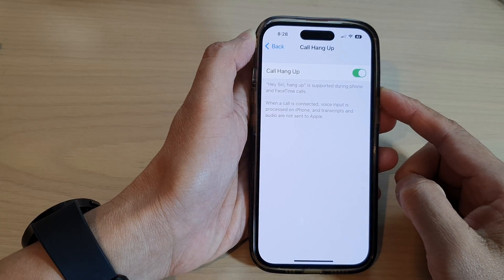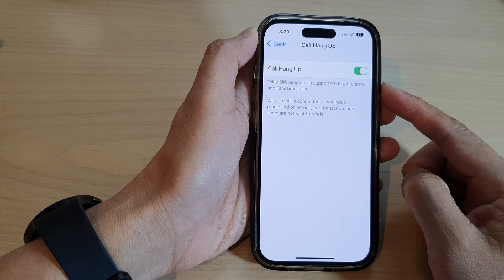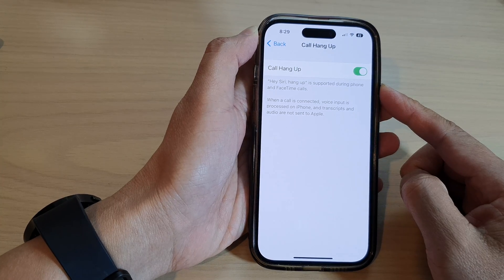How to hang up a call without touching the phone using Hey Siri on the iPhone 14 series.